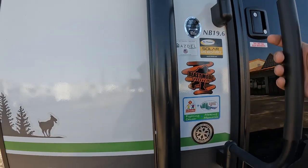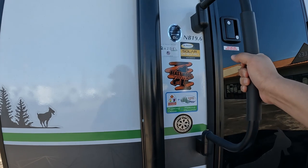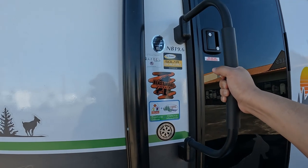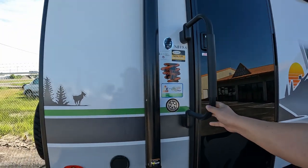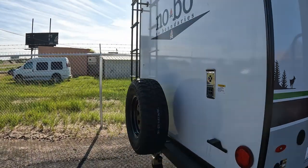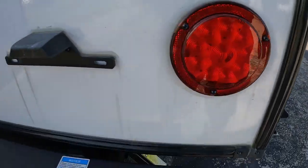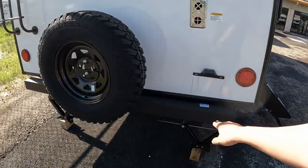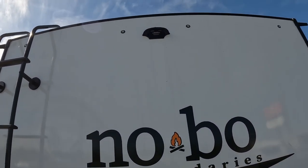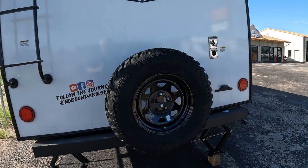Your NB 19.6 is the model. And then Azdel - Azdel is a non-organic piece of material that goes between the fiberglass and the insulation. It prevents delamination, prevents water damage, prevents a lot of other things. It's really good with temperatures - it's 50% more insulated than Luan, which is basically a little piece of wood. So very nice to have. You have a Suburban furnace. All LED lights as well. You do have a back bumper - people are going away from bumpers for some reason. And then you do have a ladder that goes all the way to the top, and you are pre-wired for your backup camera. You do have a 235-75-15 spare tire, which is the exact same size.